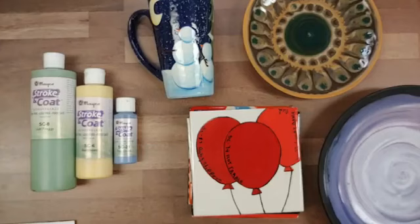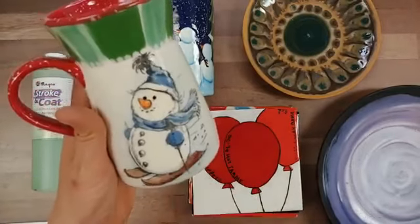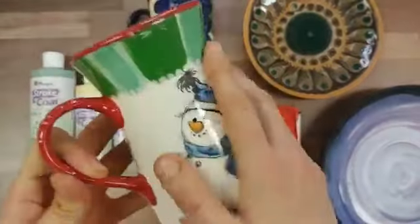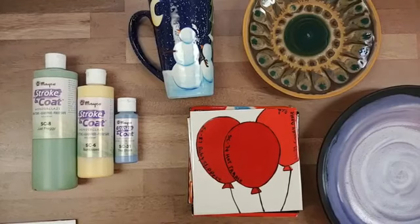Strokecoat also works really well in design work — here we're using it with a silk screen with just one coat, and this piece did have a clear glaze applied over it. One thing to keep in mind is that some colors react with clear glazes — a lot of the chrome-tin pigments, many purples, and some pink colors may react. Otherwise you're good to apply a clear glaze on top.